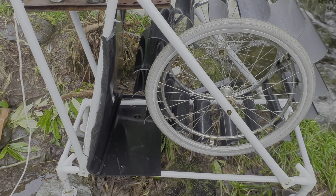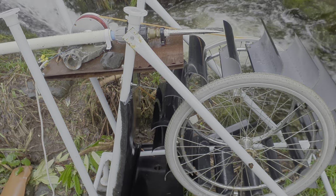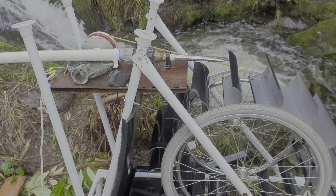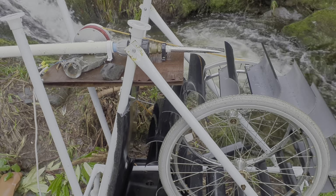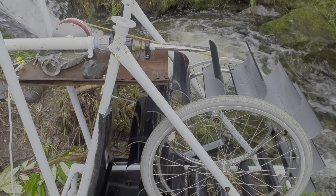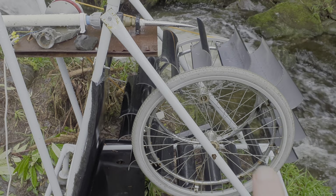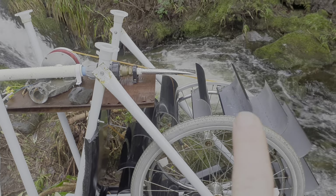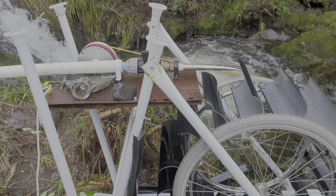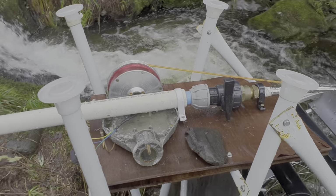The metalwork I got from my old gazebo that blew away in the last storm into the river, right at the beginning of this video. I've utilized that, still used the same wheels, and they're just held together with guttering. It's just got an on/off valve here so I don't get wet.